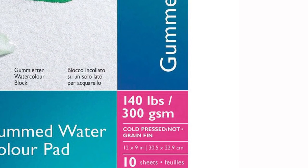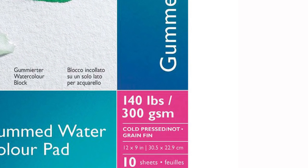On Winsor & Newton's label for their cold press papers, it will often say "NOT pressed," and people wonder: not pressed — what does that mean? Cold press paper is watercolor paper that is pressed but without the use of heat — therefore, cold pressed.